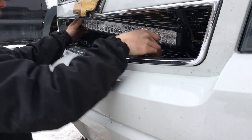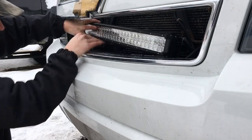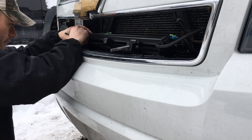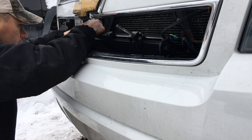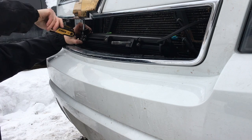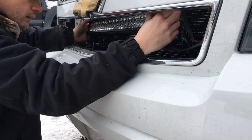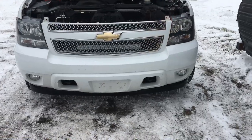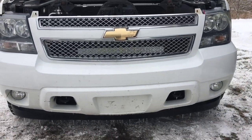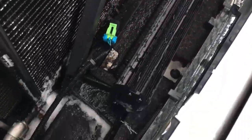Hold that slider piece and keep it in position, then go ahead and tighten the slider down. I've got the front grille piece back on and the light bar completely mounted — it really did not take that long. This is actually a pretty easy project, so there it is right there.